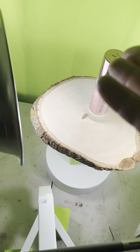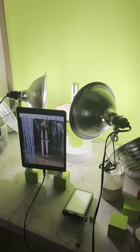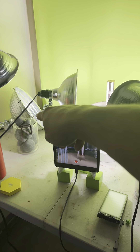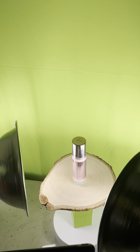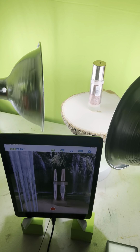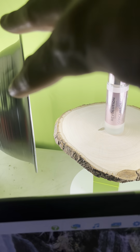Here's the product — let me show you the lighting situation. I have two 100-watt LED lights lighting the green screen so that it's nice and evenly lit, then I have two 60-watt daylight LED bulbs lighting the actual product.